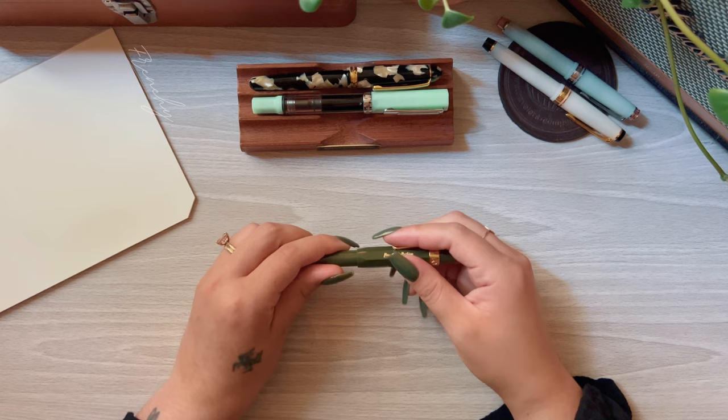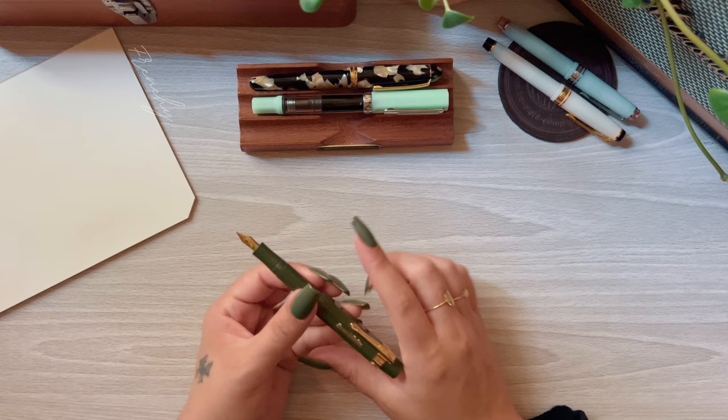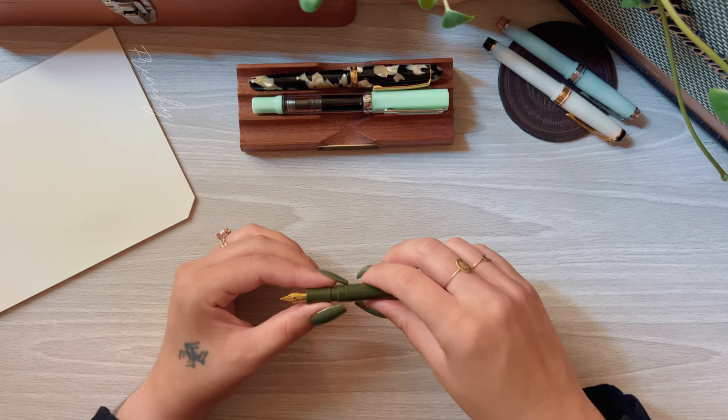The Kaweco when posted is pretty much a full-size pen. As you can tell, I have very long hands for a woman, so it still works for me very well. It's very comfortable to write with and I could use it for hours. I want to quickly show you inside how it looks with a converter.